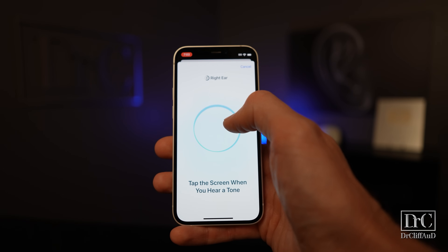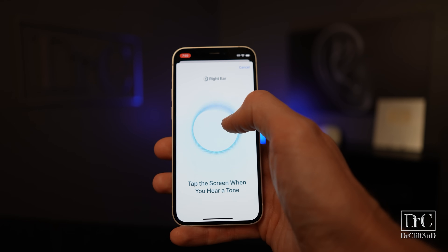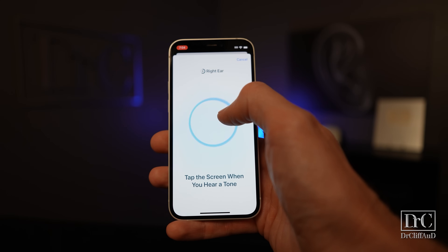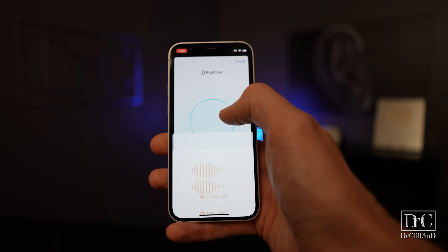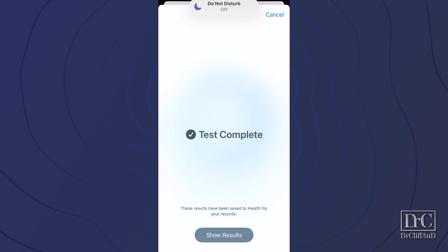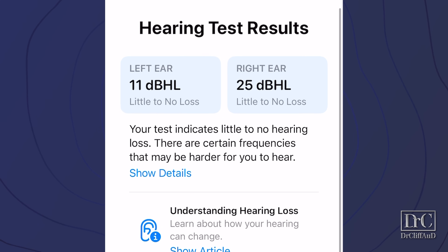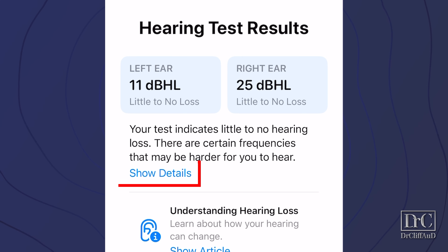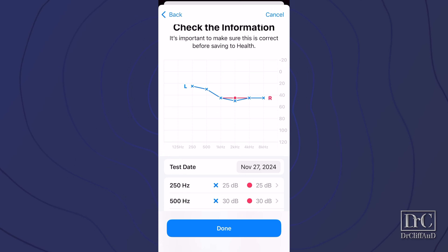During the test, you will hear different tones at different loudness levels. When you hear them, just simply tap on the screen of your phone. The test takes around five to eight minutes and will pause if your background noise levels get too high. Once you complete the test, you will see your average results displayed in dB HL — the higher the number, the more hearing loss you have in that particular ear. You can also click on show details to see your hearing loss plotted on an audiogram, like you would see if you went to an audiologist.